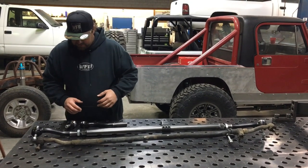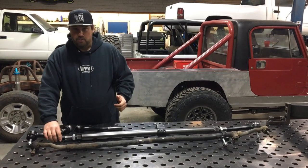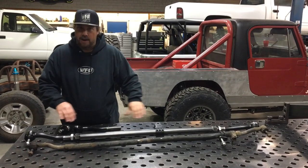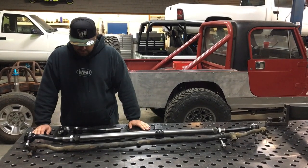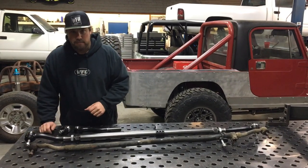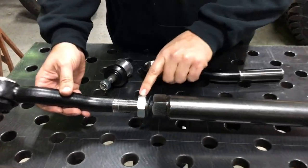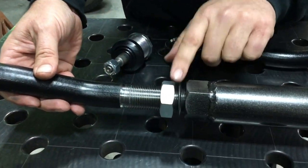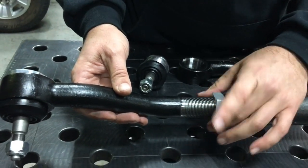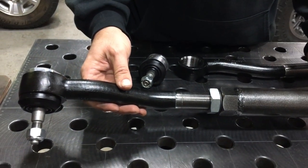Another nice feature is we have right and left hand threads on the inch and a quarter tie rod ends. But as with every JK, the tie rod has a slight bend in it, so if you smash on a rock it has a tendency to loosen the jam nuts or tie rod ends. Right behind the jam nut is a serrated cupped washer, and this washer will dig in when you tighten the jam nut down on it — it will keep the jam nuts from coming loose when you're on the trail.